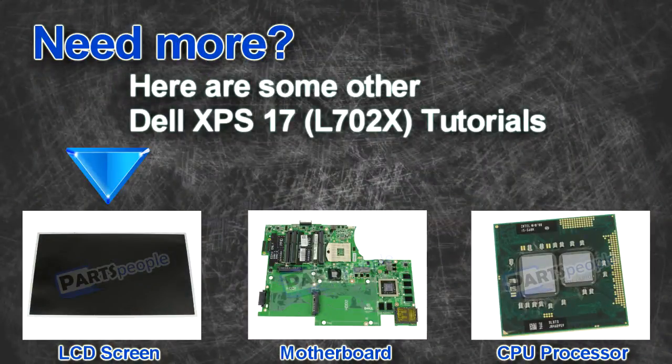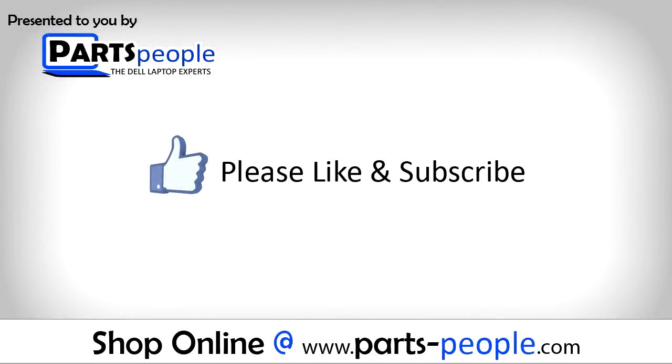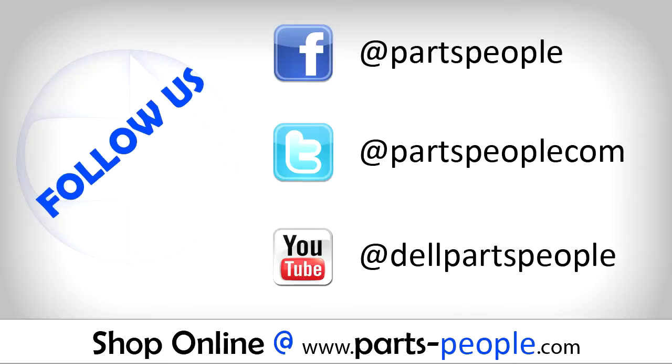Here are some other Dell XPS 17 L702 tutorials. If you enjoyed this tutorial, go ahead and like the video and subscribe to our YouTube channel. Check out Partspeople.com where we have hundreds of tutorials and hundreds of thousands of parts.